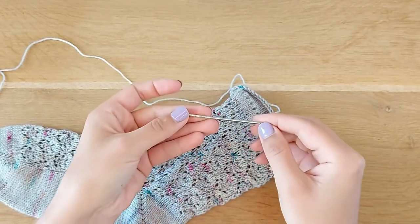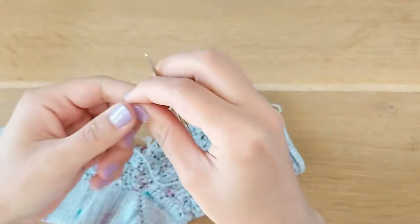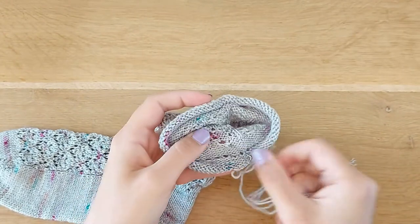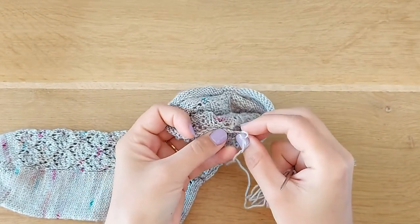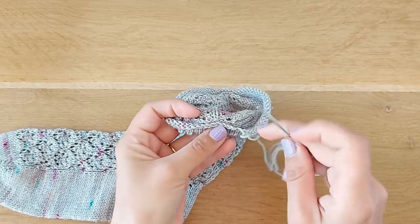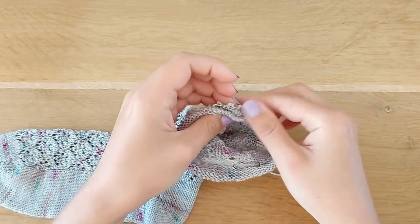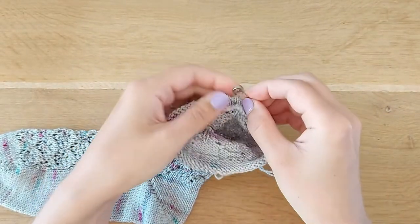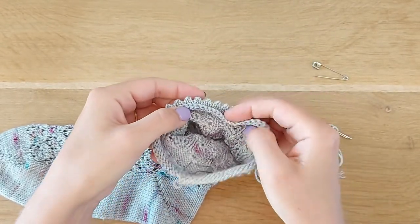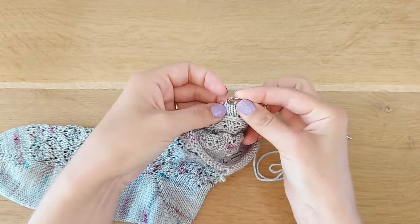I'll use a blunt needle. I found that metal ones are the most comfortable to use for me. So we've got our edge stitches here. Remember, you should sew on the edge to the first round of your cuff. I put a safety pin here — you don't have to do this, but it might be helpful. So just fold down the cuff like so, and you can pin it if you like.